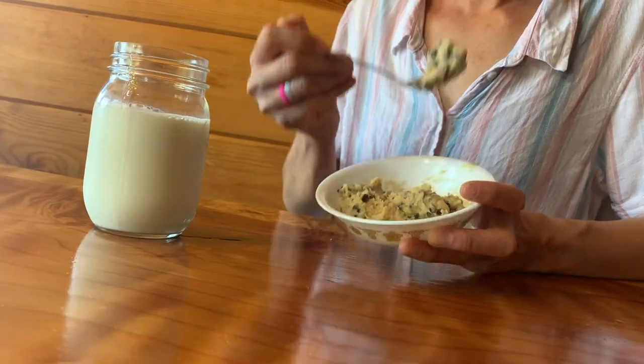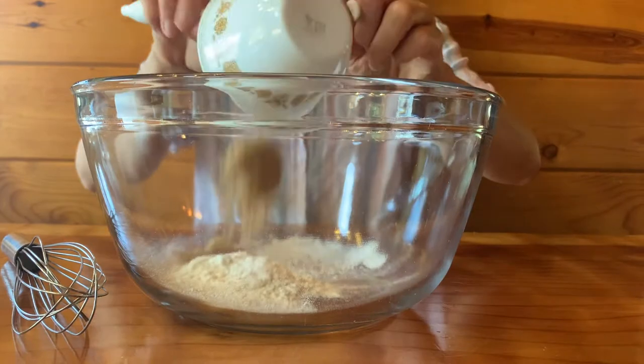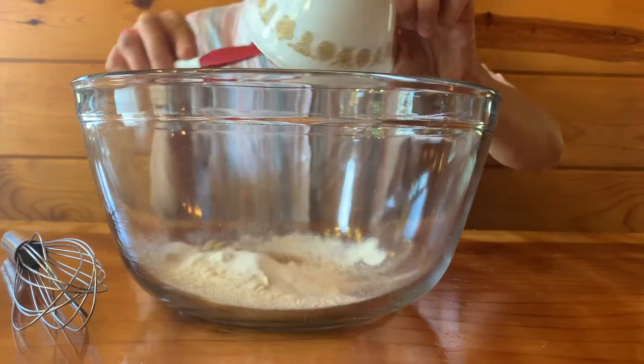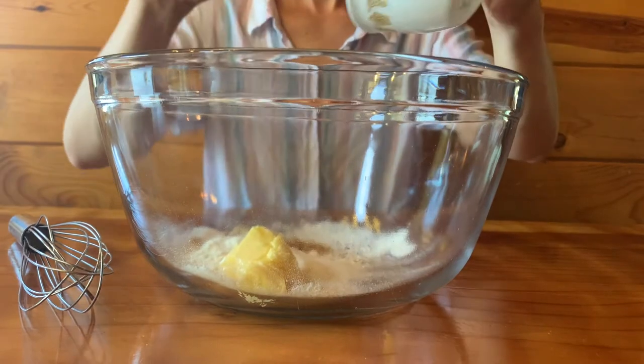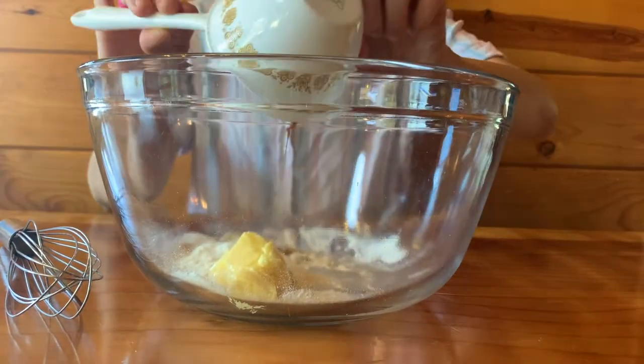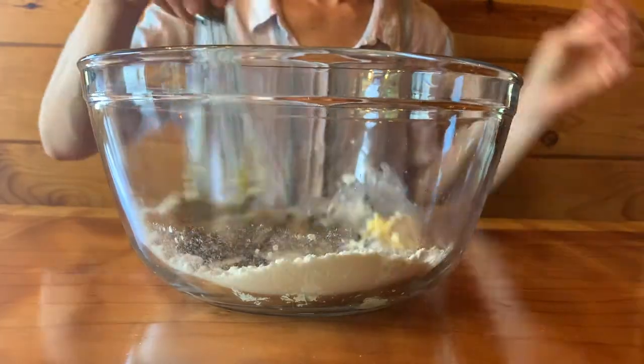What you'll need for this recipe is 4 tablespoons of flour, a pinch of salt, 1 tablespoon of brown sugar, 1 tablespoon of white sugar, 1 to 1 and a half tablespoons of soft butter, 1 to 1 and a half tablespoons of water, 3 drops of vanilla, and 2 tablespoons of chocolate chips. Whisk all of that together.